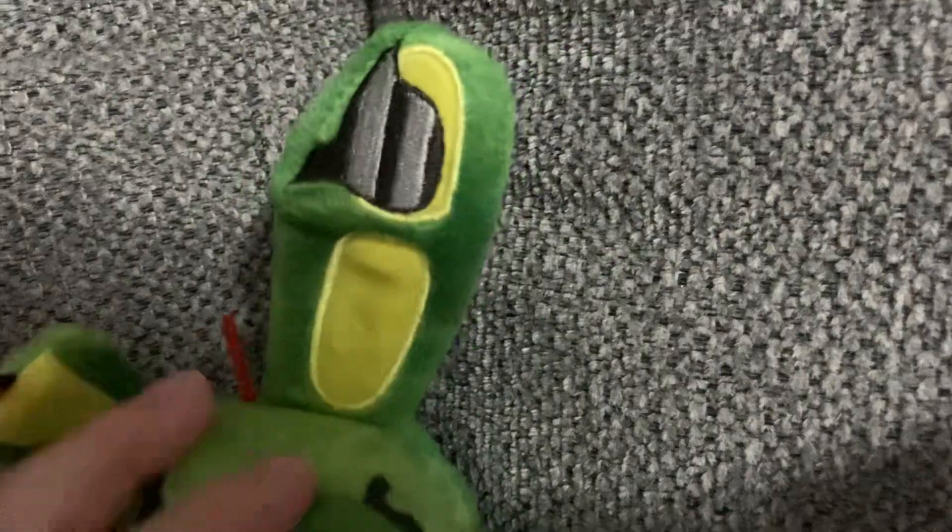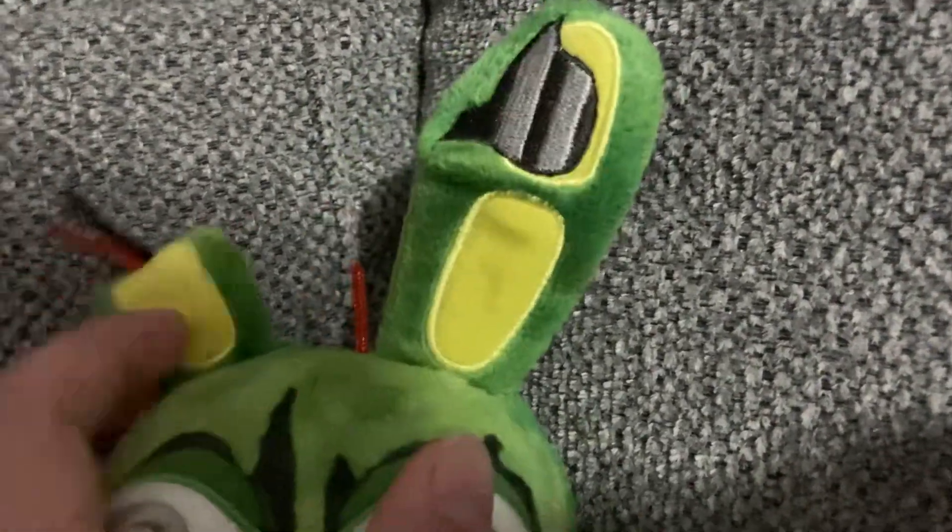Oh yeah, and they have the new Bonnie ears — they have new Bonnie ears. I like the old ears. Why did they just decide to do these type of ears?